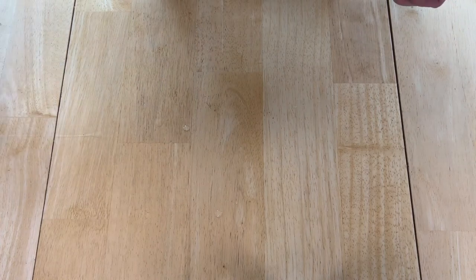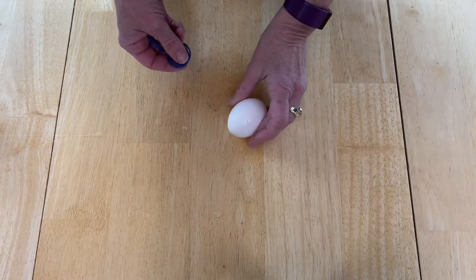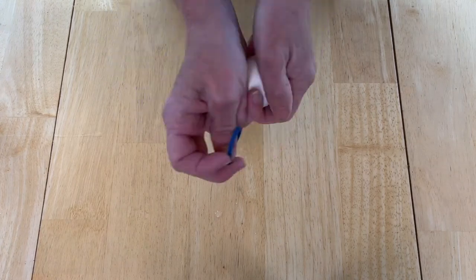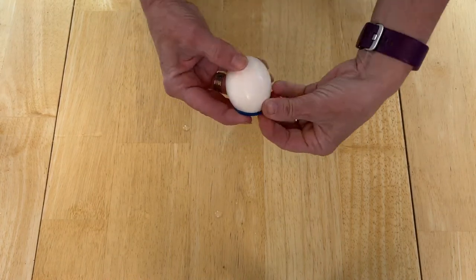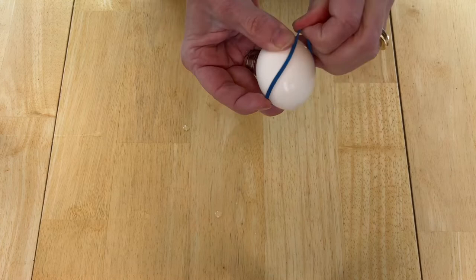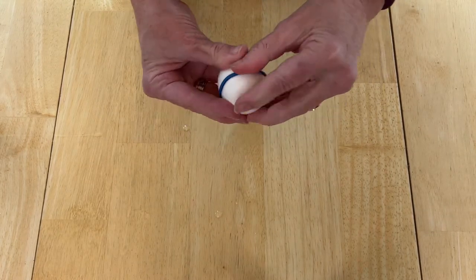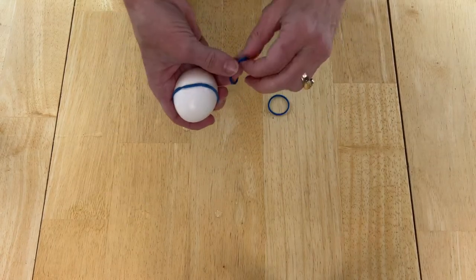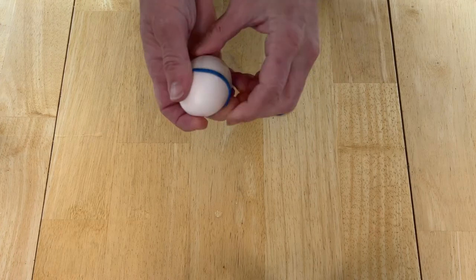I'm going to set this aside and next I have some rubber bands. I'm going to take my egg and the wider the rubber band the more area that will stay white. We're going to basically just put these rubber bands however you want to. You can get a bigger rubber band and twist it back and forth as well, but we're just going to stick some of these rubber bands onto the egg.